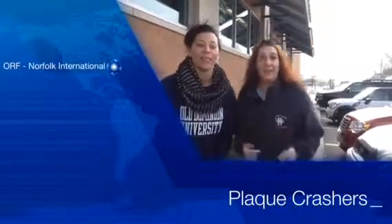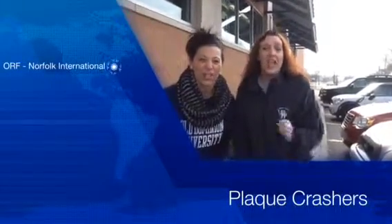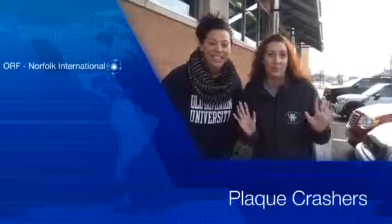Hi, I'm Rhonda. And I'm Kelly. And we are the Plaque Crashers! We're going to go into Walgreens here at Military Highway and Indian River Road, and we're going to try to find somebody that needs help with their dental hygiene aids. So ready, set, go!